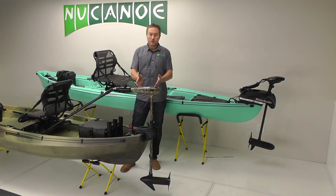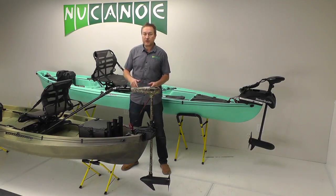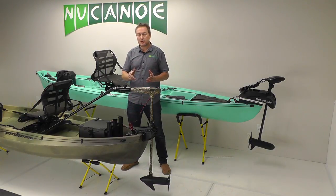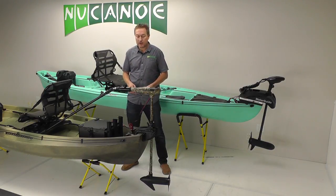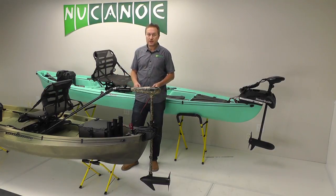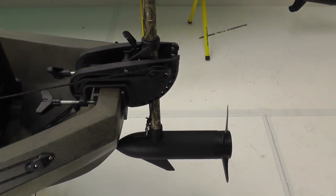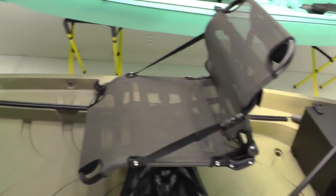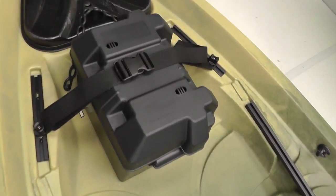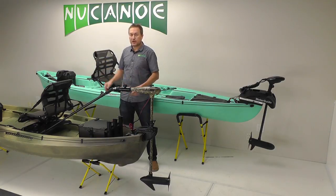For both the transom-mount and bow-mount trolling motors, we strongly recommend the plug-and-play motor kit. It's the simplest solution, really easy to get on and off the water, and provides the best motor control. For the transom mount, the kit includes the tiller extension handle, the transom motor plate, the battery box, the retract cord kit, and the internal wiring kit. You simply plug in your motor at the transom, plug in your battery at the bow, and away you go. You get great weight distribution because the battery offsets the motor, and a clean, wide-open deck with nothing in your way.